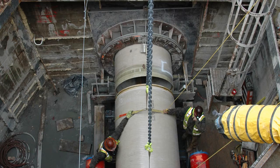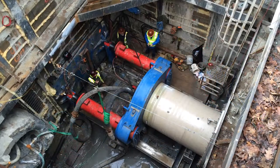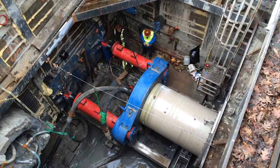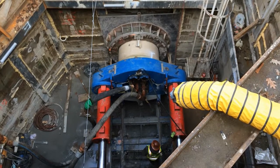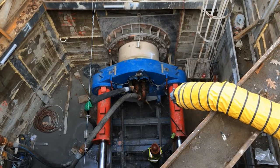The operator watches carefully to be sure the machine is moving in a straight line along the designated path. For the Rainier Valley Wet Weather CSO project, the microtunnel boring machine was pushed forward using a hydraulic jacking system — that's the red piece of machinery you see here. As the machine moved forward, individual sections of pipe were pushed into the excavated tunnel behind it.